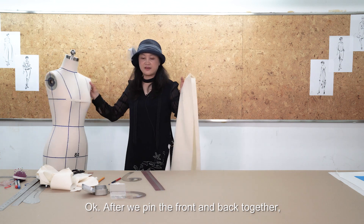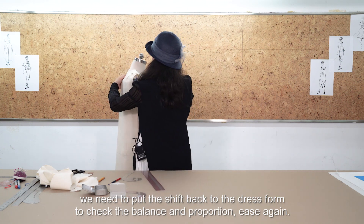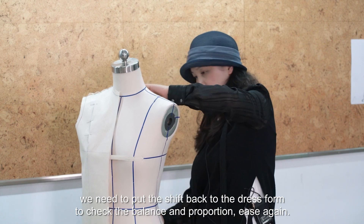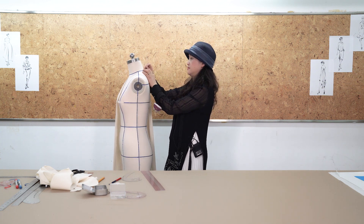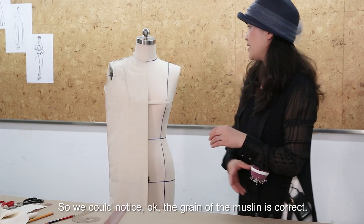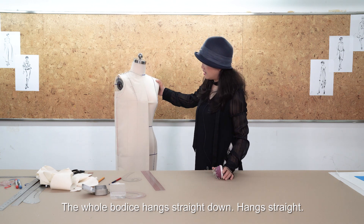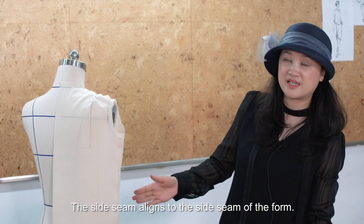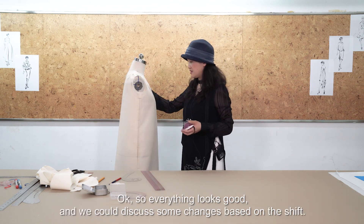After we pin the front and back together, we need to put the shift back onto the dress form to check the balance and proportion again. We can notice that the grain of the muslin is correct — the whole body hangs straight down and the crosswise grain is perfectly level to the floor. The side seam aligns to the side seam of the form, meaning the side seam is straight down. Everything looks good.